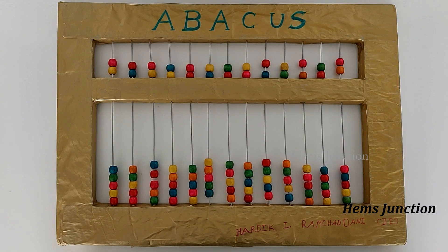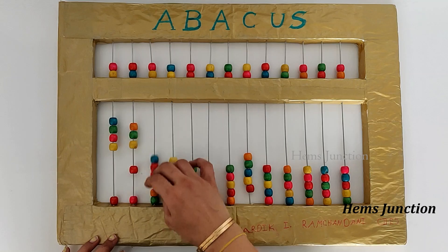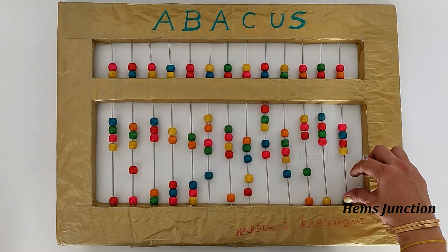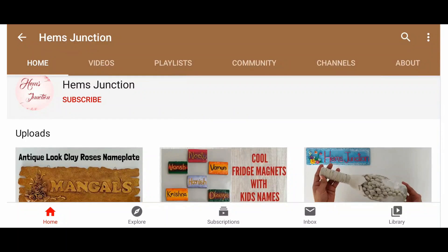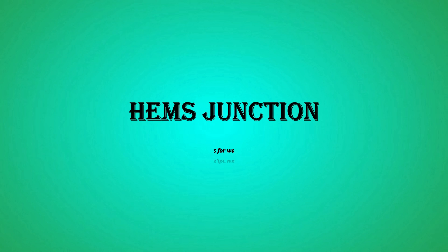The Abacus is ready. I had also uploaded another school project of Tangram — you can check it out from the link in the description box and also my other videos. Please like and share my videos and do subscribe to my channel. Press the bell icon to get notifications whenever I upload a new video. Thank you.